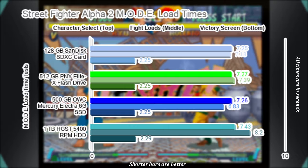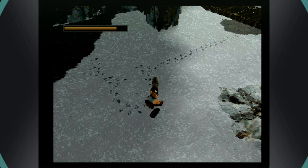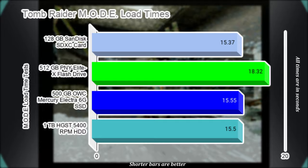The original Tomb Raider has such an interesting history with the Sega Saturn, and it remains a permanent piece of my collection. I measured loads of the game's first three levels and averaged the results. Results for this one were interesting compared to everything else — while the SD card, hard drive, and SSD are fairly similar, the USB drive is coming in around 3 seconds slower on average, a result I did not expect given the performance from every other test conducted so far.